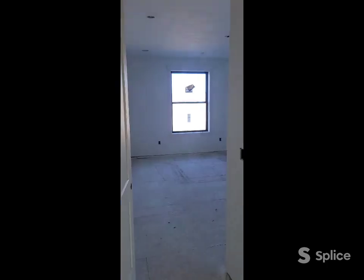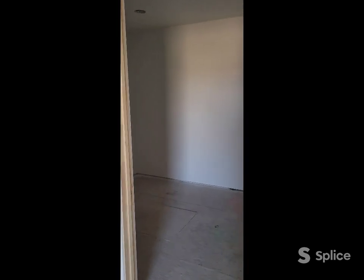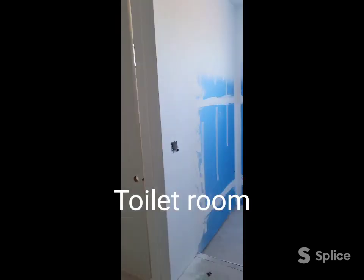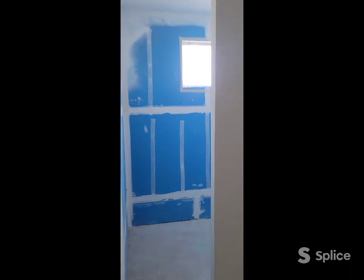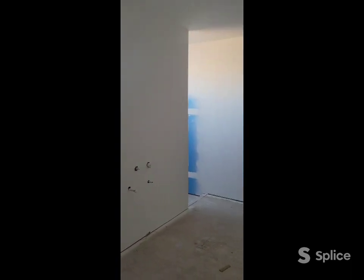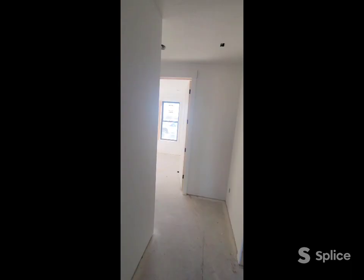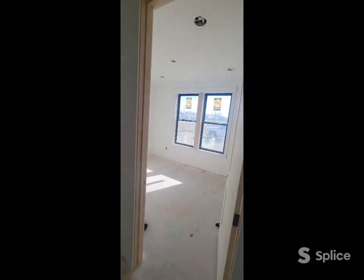This is her master suite and her master closet — pretty good size. And then her master bath with an awesome dual walk-in shower on both sides, so that was pretty cool. There's an office over here, and it's another bedroom with a decent closet.